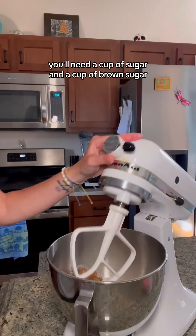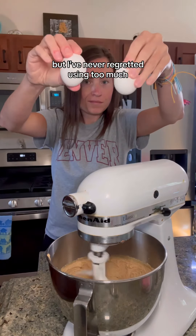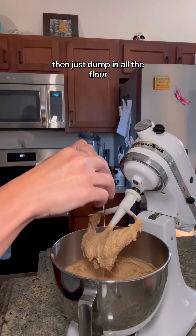You're going to start by creaming a cup of shortening and a cup of peanut butter together. Then you'll add your sugars — you'll need a cup of sugar and a cup of brown sugar. All these amounts are very easy to remember so far. Make sure that is mixed well.